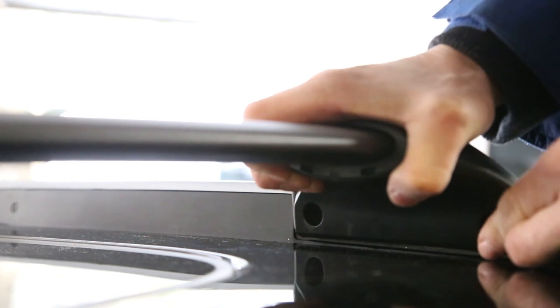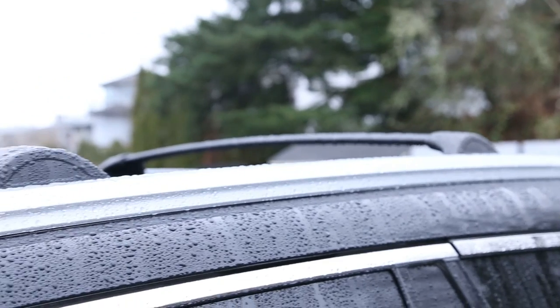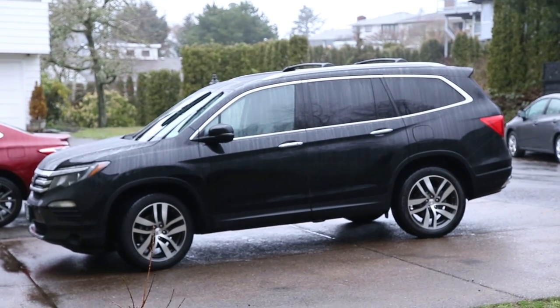So there you have it. I installed the crossbars in not too long of a time, very easy to do. It's kind of a bummer that the first crossbar does not fit very well, but other than that they're pretty good and I saved myself over $100.